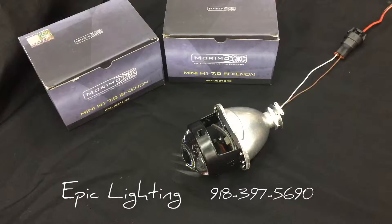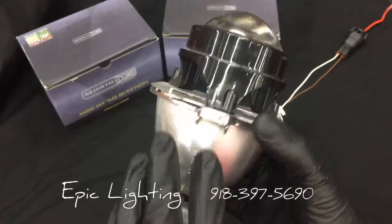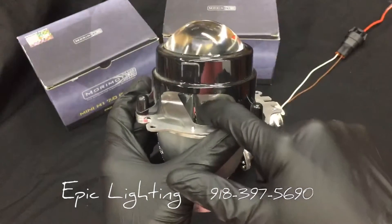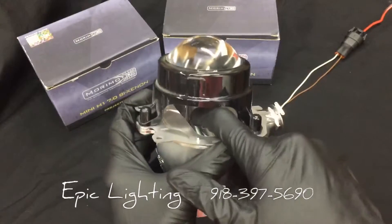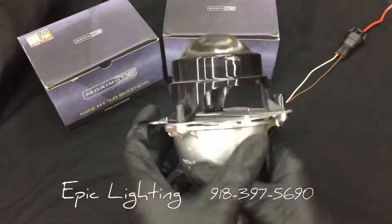So if you have a projector that is not a HID projector — this is a halogen projector, out of a Mazda Speed 3. As you can see the cutoff line is right here, and this is all stationary. None of this moves, so this is a low beam only.